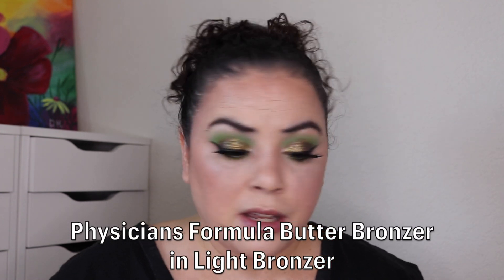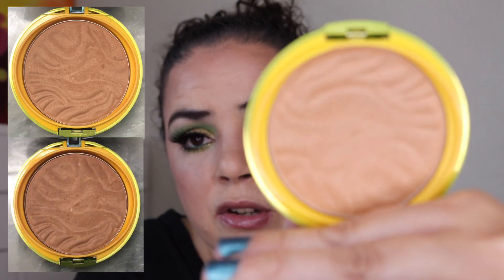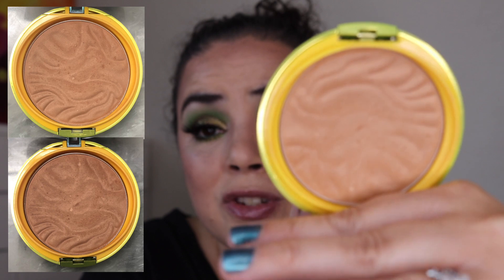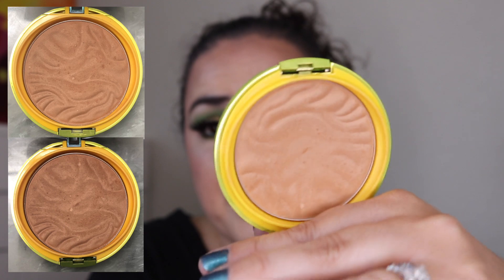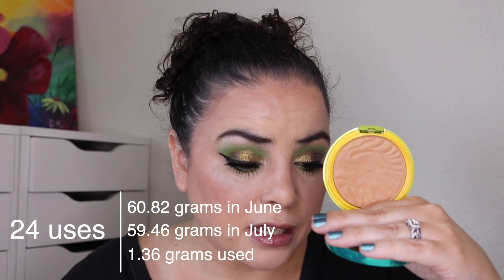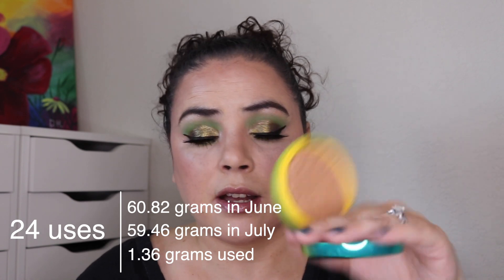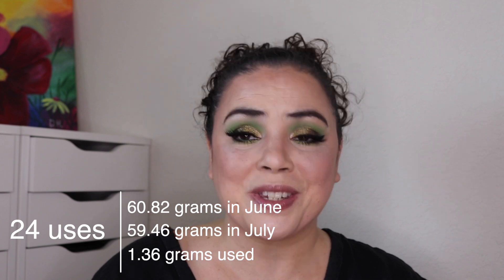Next is my Physician's Formula Butter Bronzer in the shade Light Bronzer. My goal for this is to hit pan. As of the last update I had used it 31 times. This month I used an additional 24, so 55 uses total. It's just barely starting to show some wear — I feel like the wavy pattern is starting to come off in the middle — but this one is going to take quite a while to hit pan.